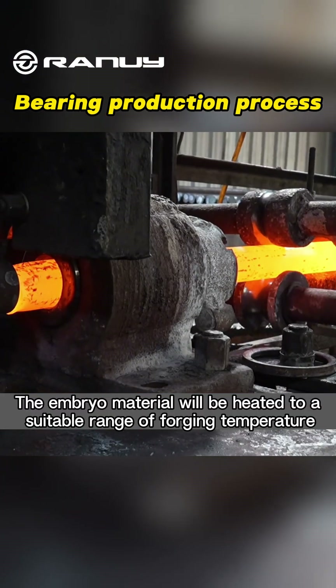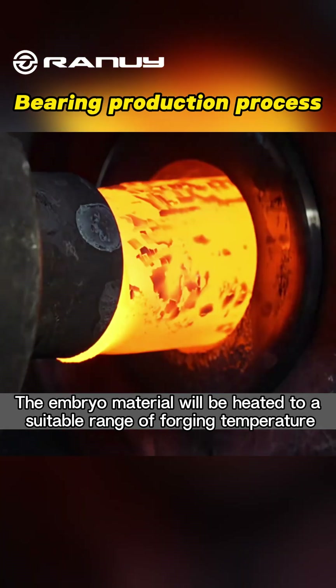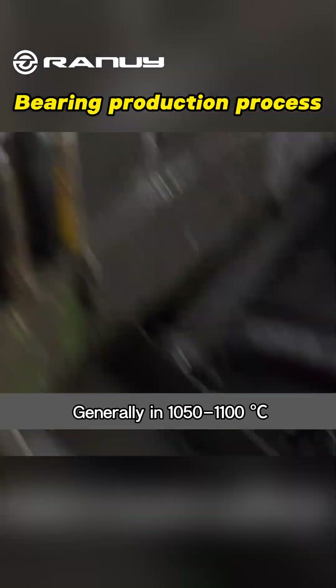Heating: The embryo material will be heated to a suitable range of forging temperature, generally in 1050 to 1100 degrees Celsius.